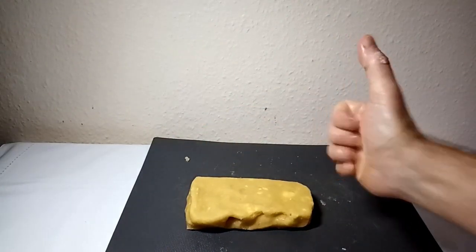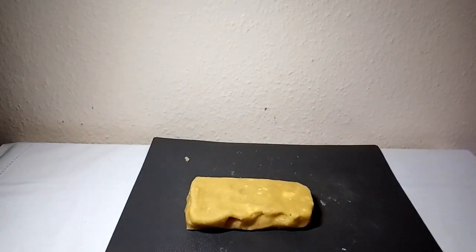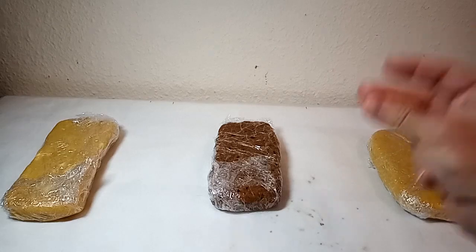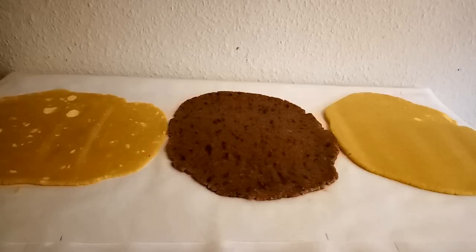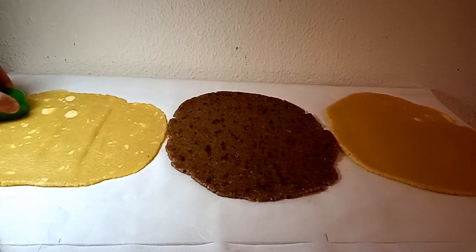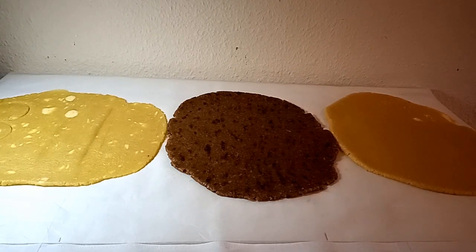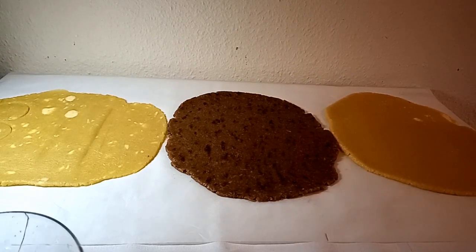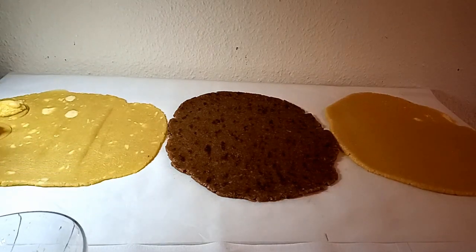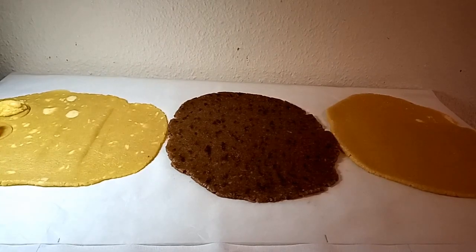Eccolo qua. Vedete come è elastico con la gomma di xantano. Qui invece ci sono i tre panetti che ho preparato: quello al caffè e quello normale, senza niente. Ora li ho stesi e ci aggiungiamo a formare biscotti. Potete vedere lì quelle chiazze di burro che non si è completamente amalgamato perché non era a temperatura ambiente, come vi dicevo all'inizio del video. L'ho messo fuori ma non è stato abbastanza. Comunque, adesso lo sapete.